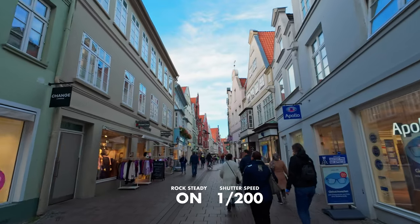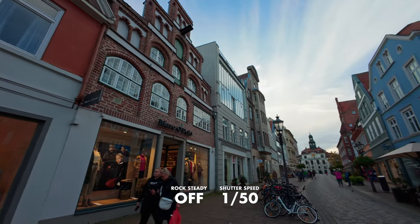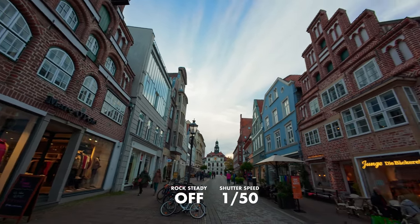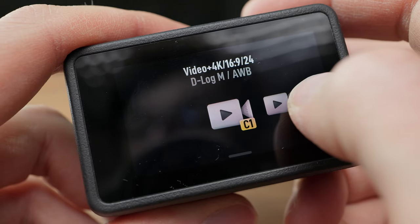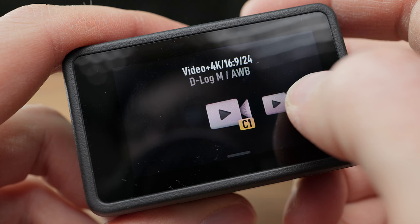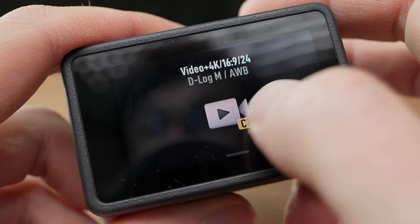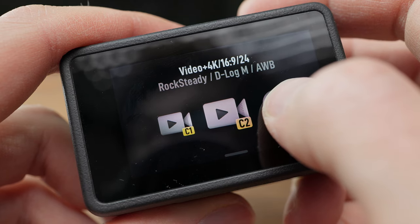I suggest deciding first whether you need Rock Steady because you're moving a lot — in that case don't go under 1/200 as a shutter speed. If your shot is more or less stable, use 1/50 for 24 frames per second. You can even create presets for this: I have one setting for stable shots with 1/50 and no Rock Steady, and one with Rock Steady and shutter speed set to 1/200.